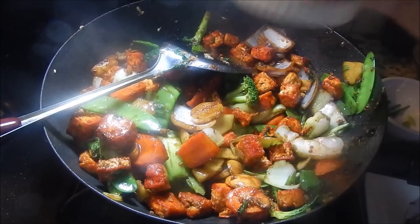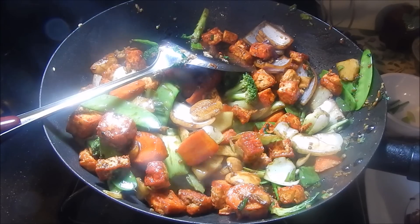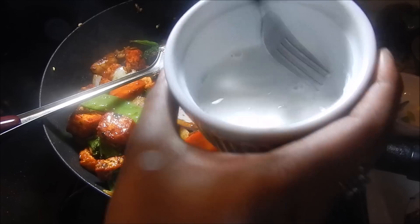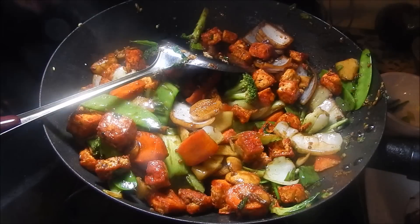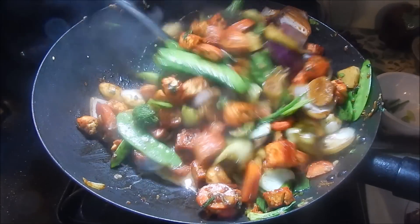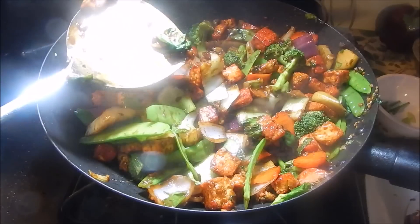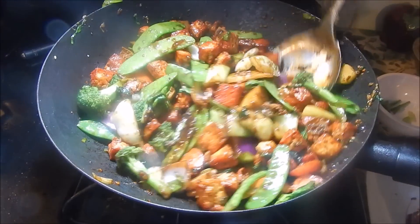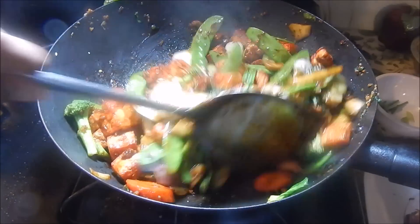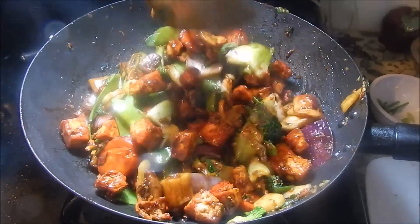Now for the cornstarch, add about a teaspoon of water and mix with a fork to form a smooth, slightly runny paste. Once you ensure there are no lumps, add it to the bottom of the pan and give it a nice stir to incorporate the cornstarch into the sauce — it's going to thicken everything up into a nice thick gravy over your vegetables. Give it a taste, adjust with salt, pepper, or whatever you want to add, then drizzle a little sesame oil over the entire dish and give it a final good stir.